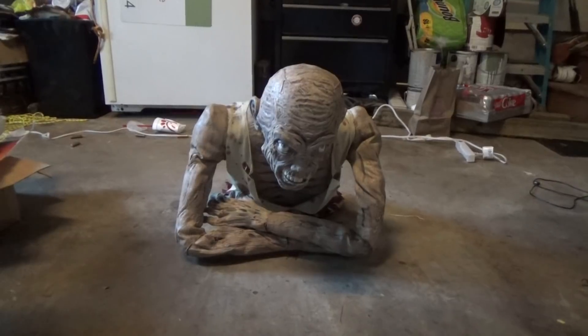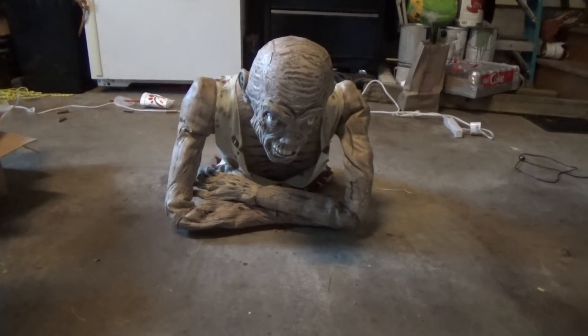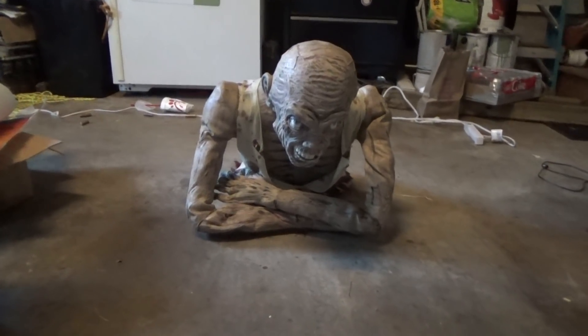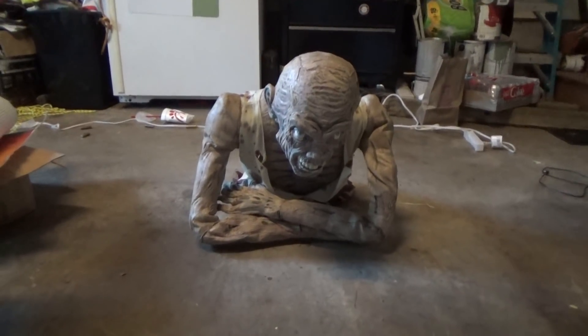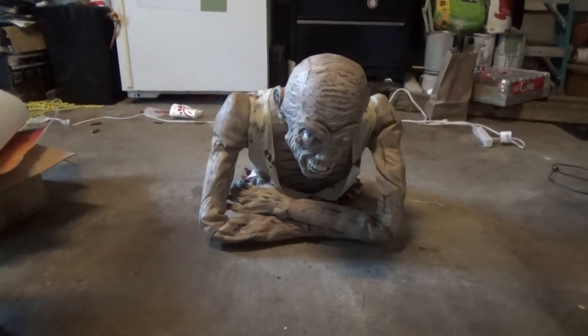This guy is made pretty well. He's relatively thick latex, he's very heavy, and he comes in one piece. And what this guy does, as the name would imply, he crawls forward and moves his arms.